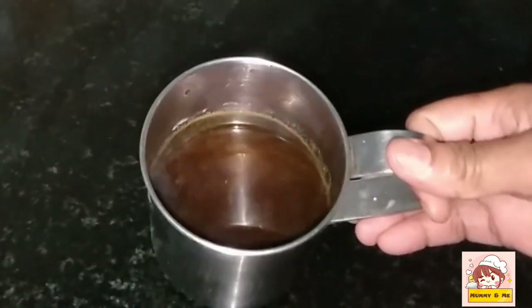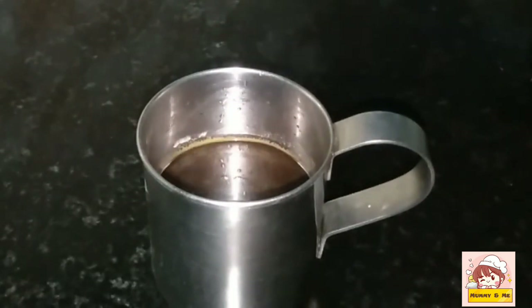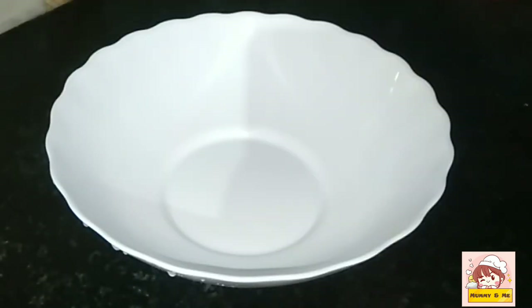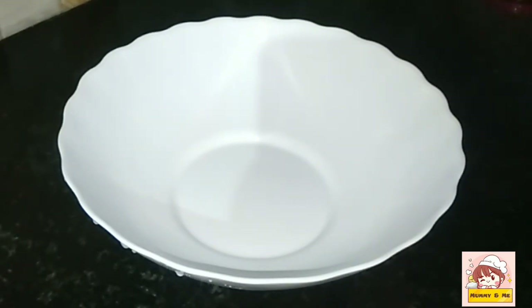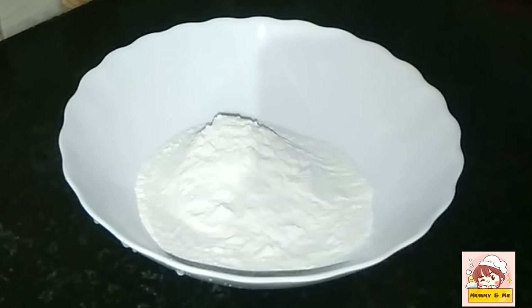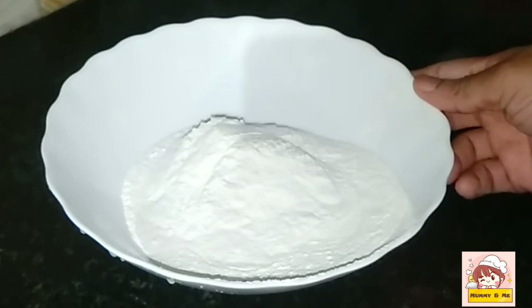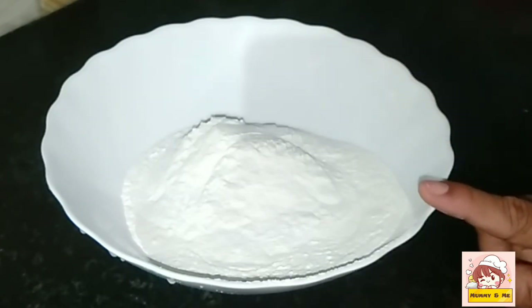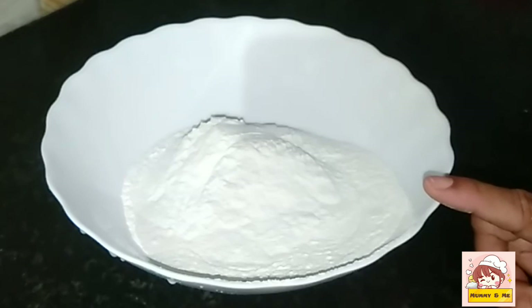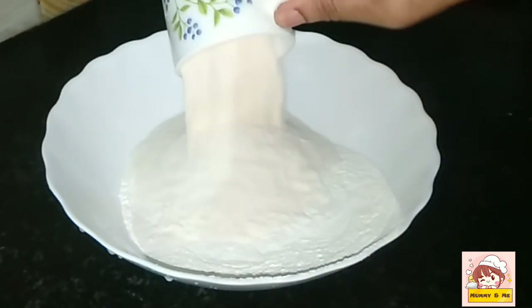I have to use the same paper. This is the same paper, we will use it. I am going to put it in an instant. We will put it in the same paper. We need a cup of batter, and we will put the batter in the water.